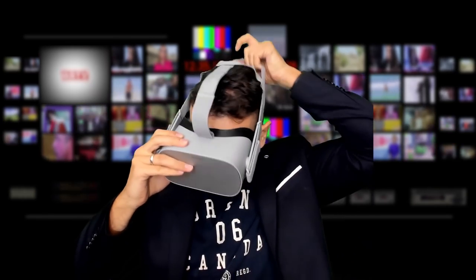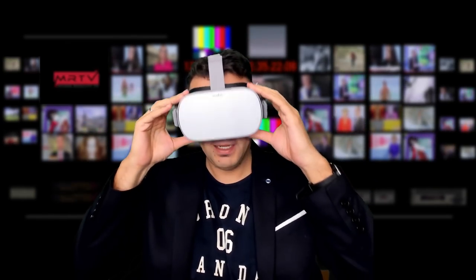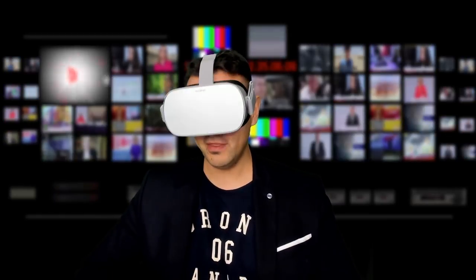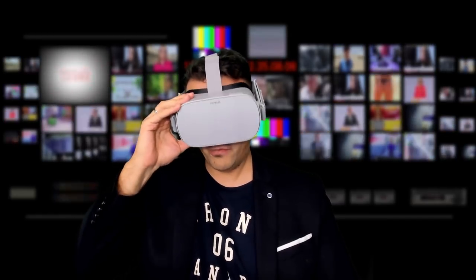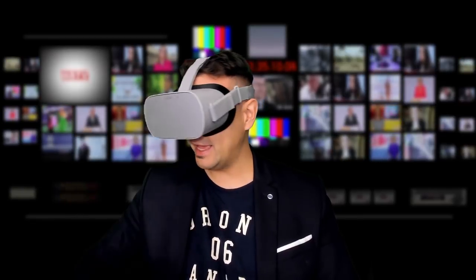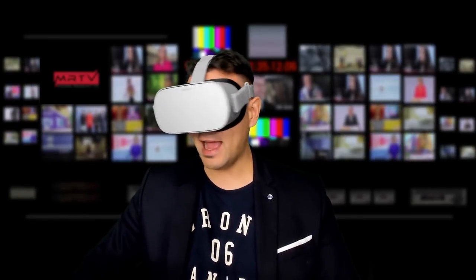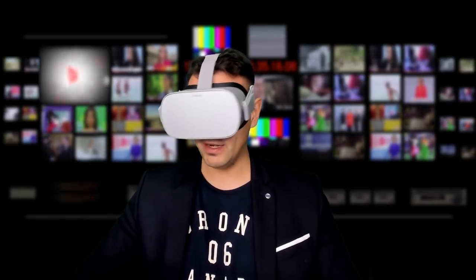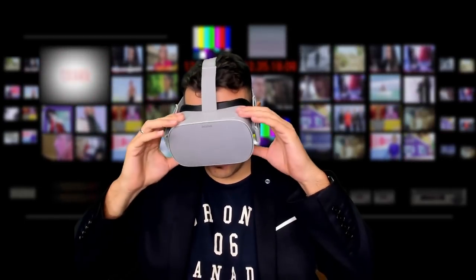Let me check out if that also makes it more comfortable. Oh yes — oh my goodness, I love this. I really, really love the velour cover from VR cover. It is fantastic. I think I've just built the most comfortable Oculus Go out there. Incredible, really, really incredible.